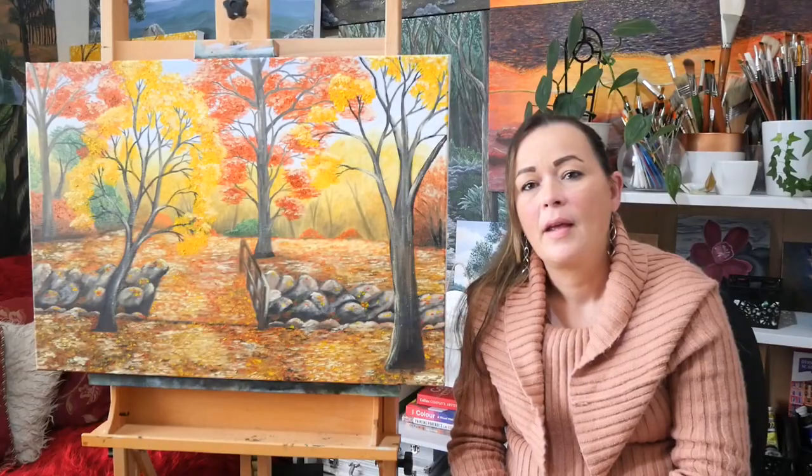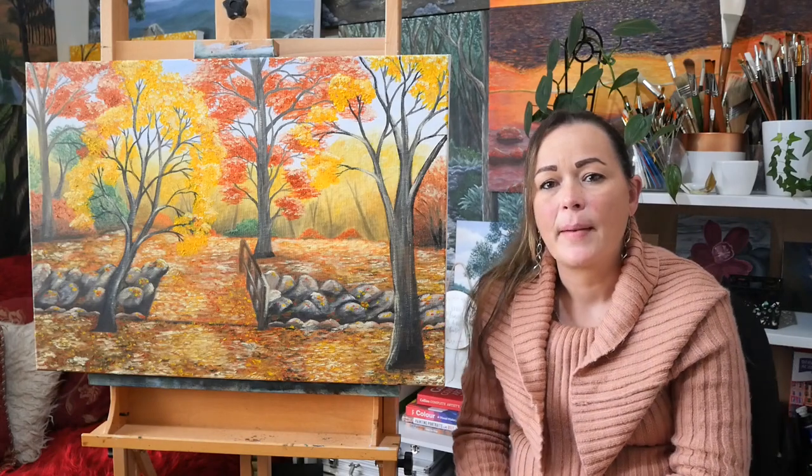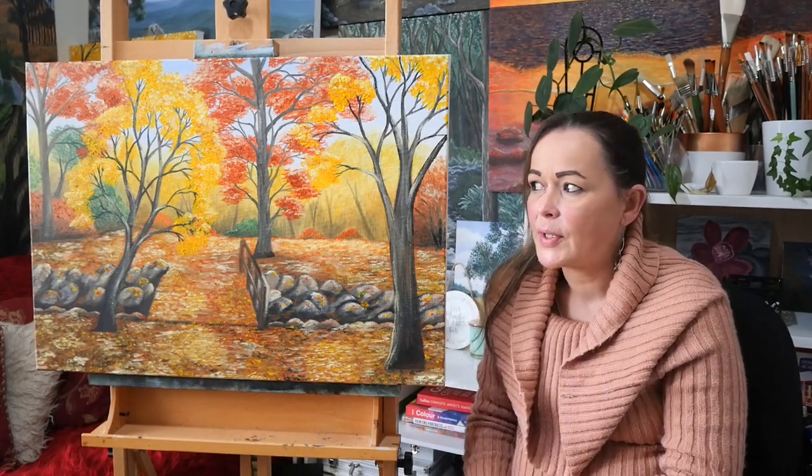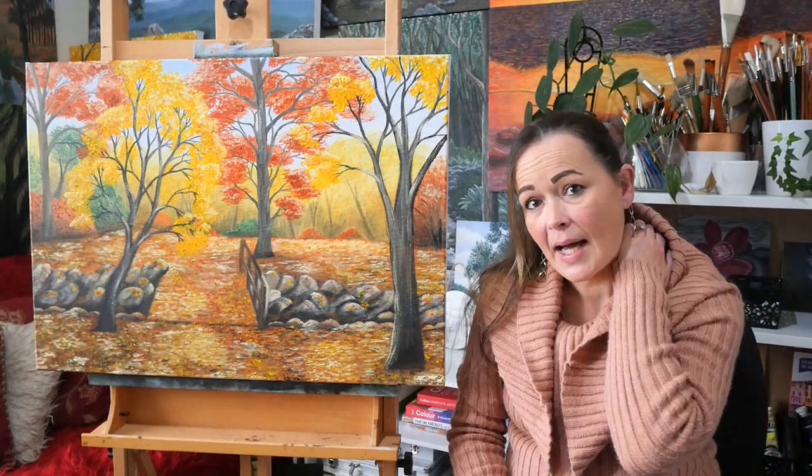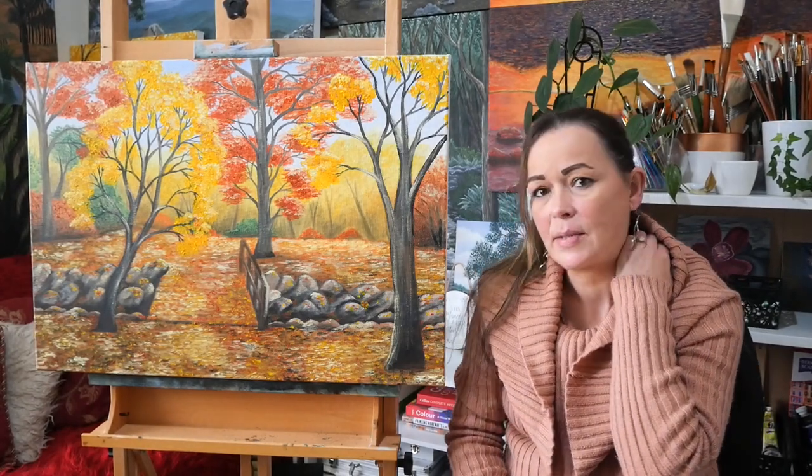It was pouring rain the whole time so I got no footage outside at all other than a few photos, but it was a nice show. After the garden show we grabbed some lunch in Melbourne, headed back home, and I thought I'd work some more on the painting — adding a lot more detail, a lot more foliage, a lot more colour — which started to bring the painting together a little bit more.